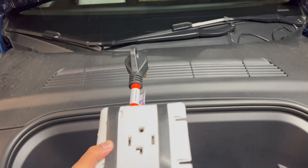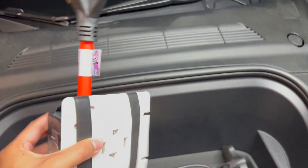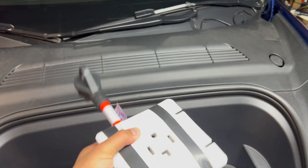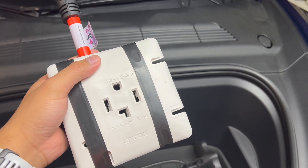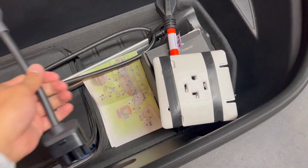This is a NEMA 14-30 outlet that I built. It's a TT30 male and it used to be just a regular wall outlet. This is actually a dog bone from a hardware store, but I made it into a NEMA 14-30.